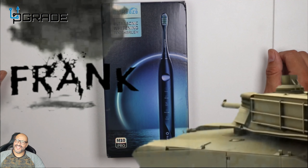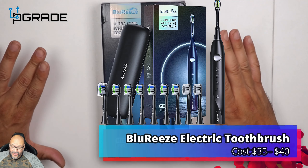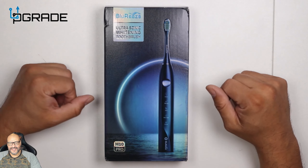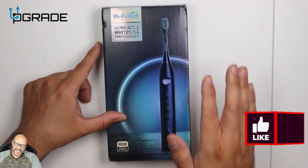Welcome to Upgrade, I'm your host Frank The Tank, and today we're going to bring a blue wreath. This is an ultrasonic whitening toothbrush. So let's take a look at it and see what you get when you purchase it. Let's open it up — the model is M10 Pro, just in case you need to know.